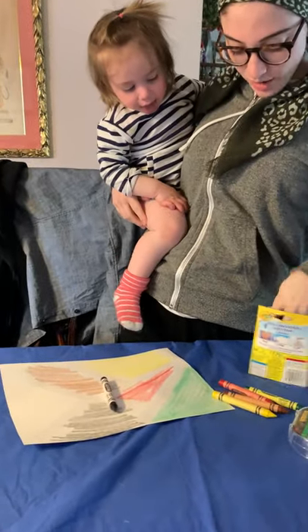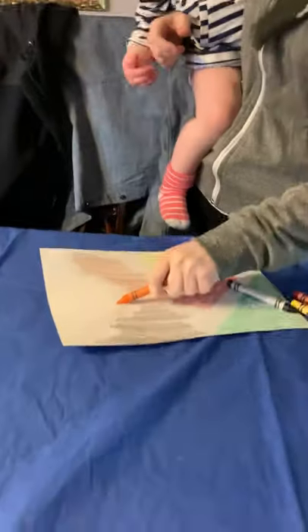I'm gonna take black. Okay and now what's our next color? I'm gonna take orange. Ooh orange.